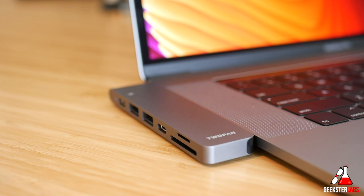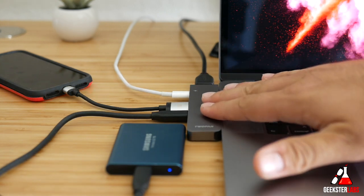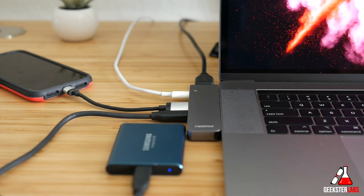It does take up those two ports, but it gives you those ports back on the side — Thunderbolt and USB Type-C. One other thing I really appreciated: this hub does not heat up as badly as some other hubs I've used. A lot of USB Type-C hubs get super hot after extended use — you can barely touch them. Since this one makes contact directly with your MacBook, I was a little nervous, but I noticed this one doesn't get hot hardly at all. It heats up a little, but nothing near as hot as other hubs I've used, which I think is really great.